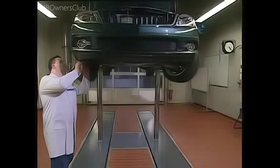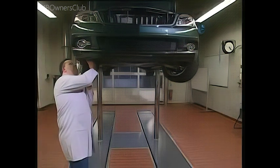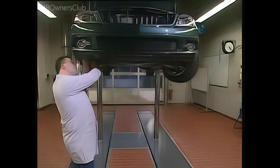Slide the lower section of the inner fender liner to the side. Behind the front fog lamp are bolts connecting the bumper to the body. Remove the front fog lamp cables.